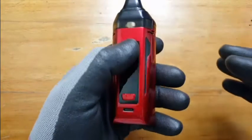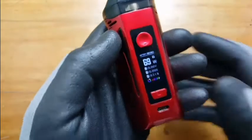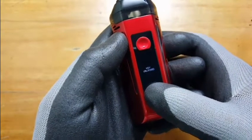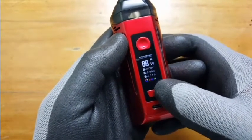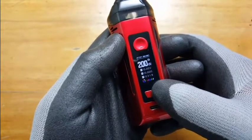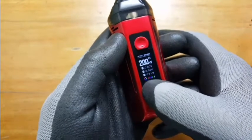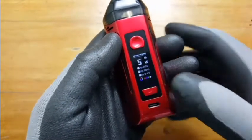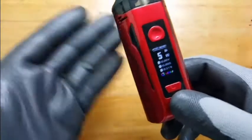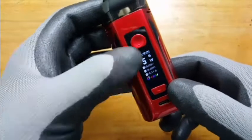For basic functions, let's turn it on by pressing the fire button five times. There you go. You can go from 5 to 200 watts — it goes round robin, so you go back to five, back to 200, and so on.